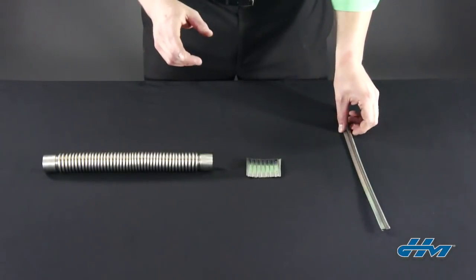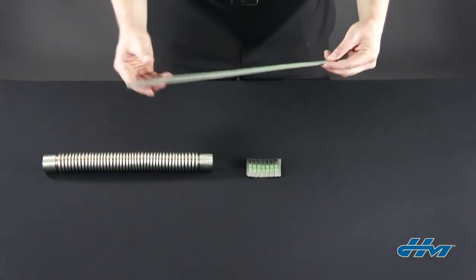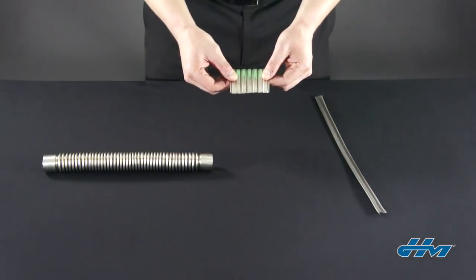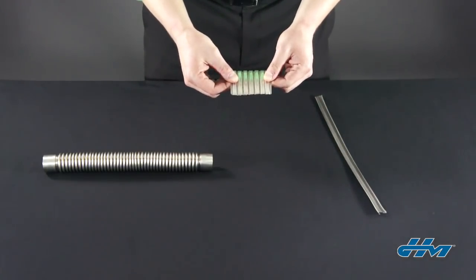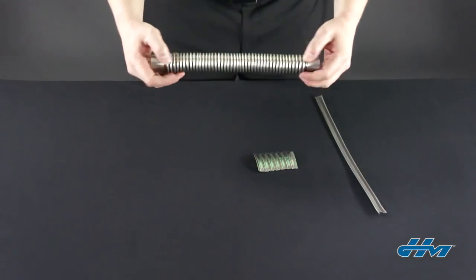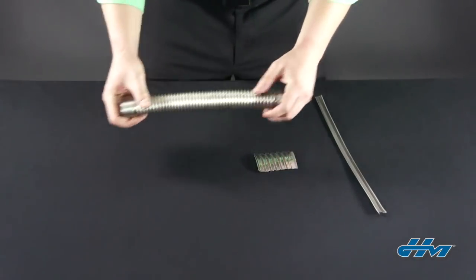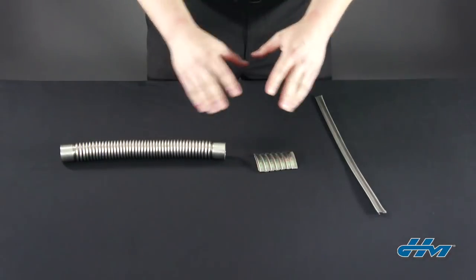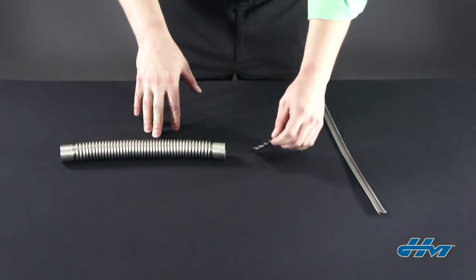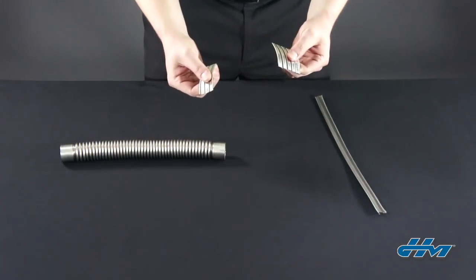Strip-on hoses get their name from their manufacturing method. A single strip of steel is rolled over on top of itself to form a continuous length of flexible hose. Unlike other flexible hoses, their flexibility is mechanical, meaning that the profile in the strip is what allows it to flex, as opposed to other hose types where the material itself allows it to bend. This means that while the hose is extremely rugged in service, the whole length can be susceptible to damage from torque. Once the strip is profiled and wound up to make the hose, outside forces can often want to unwind it and make the hose fail.